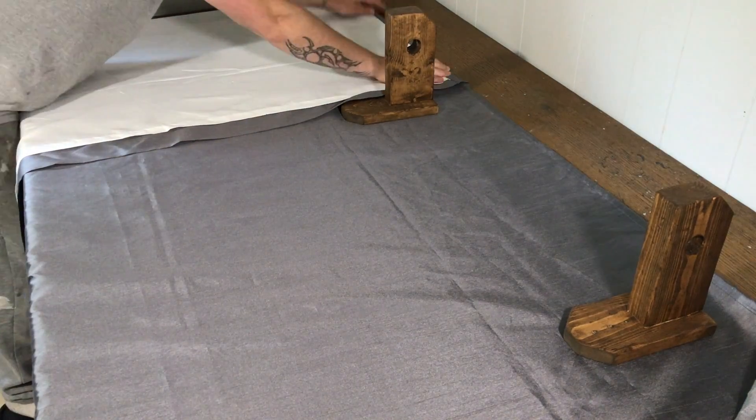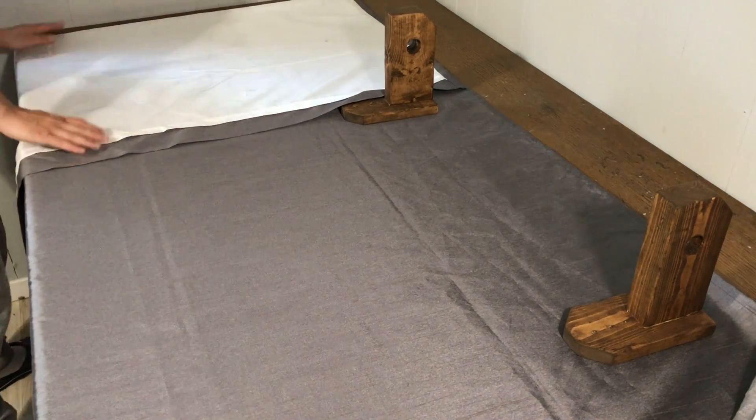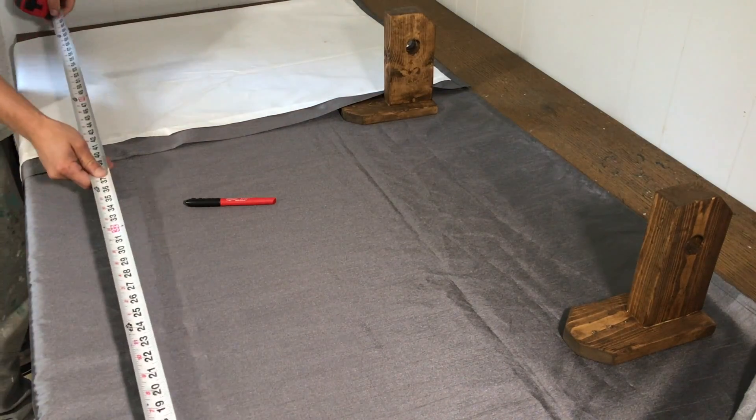You can see here I'm using my rustic curtain rod holders that I just made — it was super easy and basically cost me nothing. You can check out that video by the link above. Next, I folded up the bottoms like so, until the fold matched the measurements I took for the window.